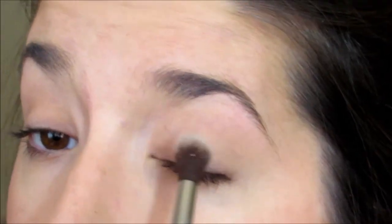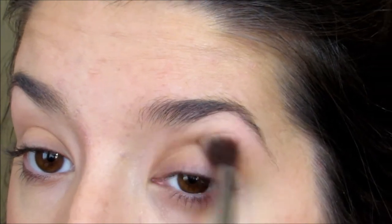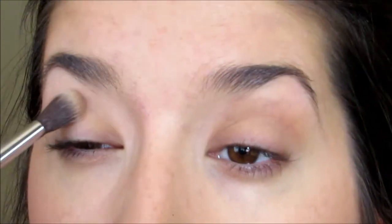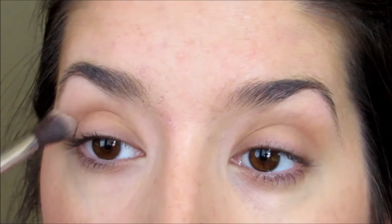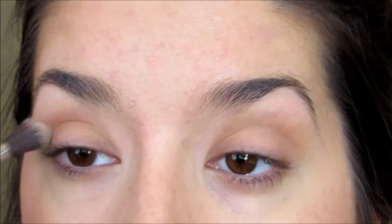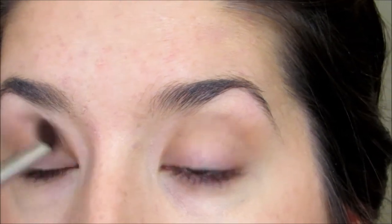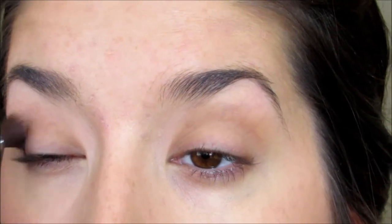Now for the eyes we're going to keep it super simple, with a light dusting in the crease of a medium warm brown shade. This just sort of gives your eyes a little more dimension and a little bit of an extra oomph rather than just a flat beige color. I'm just blending this in very gently with no harsh lines at all.